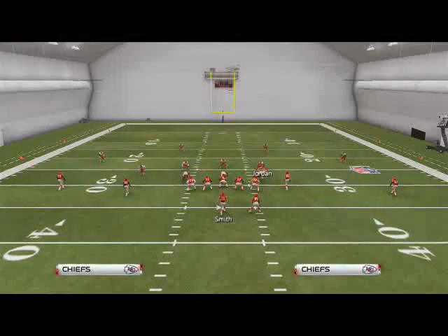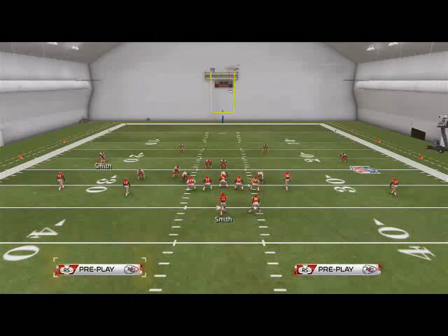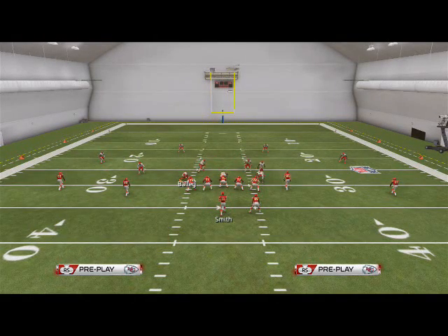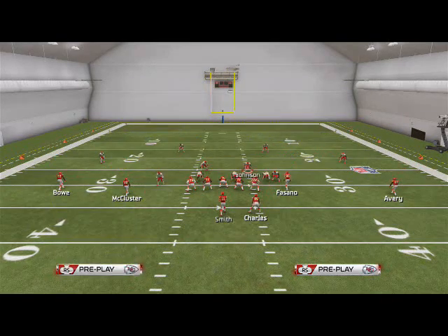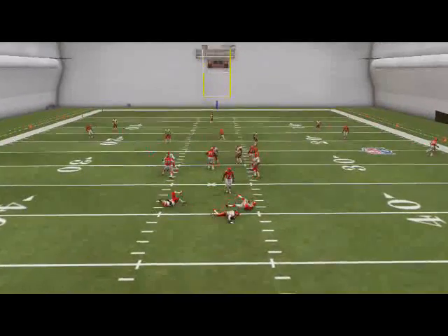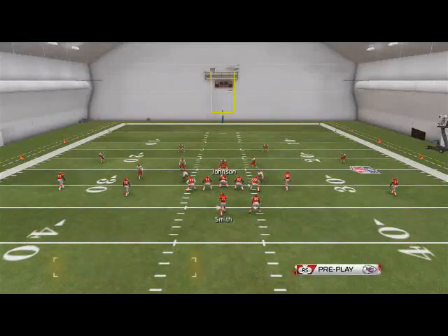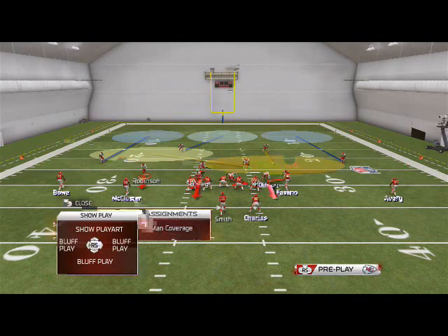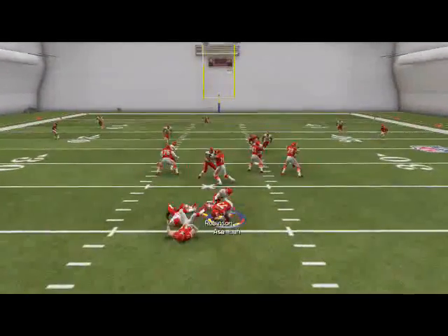If you start getting picked up, it's because you're running the blitz too much. To make a simple adjustment — remember our run defense — we shifted the defensive line to the left. Everything's the same: just shift the line to the left and now it's flawless. There's no way it can get picked up; it's going to come in untouched. The safest version is the last one I'm showing you — shift the line and re-blitz the guy on the right — and from there it's pretty effective.